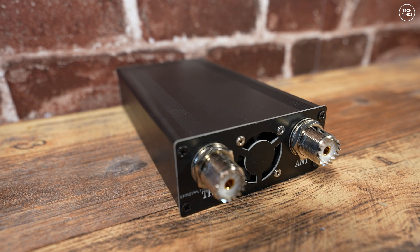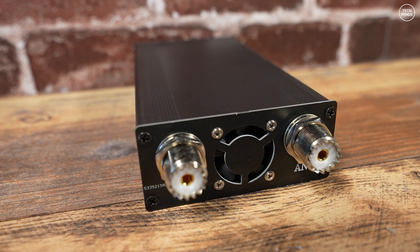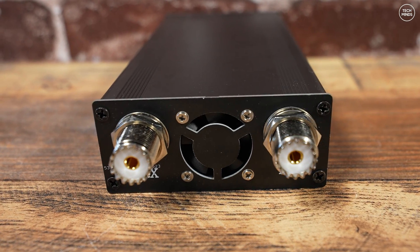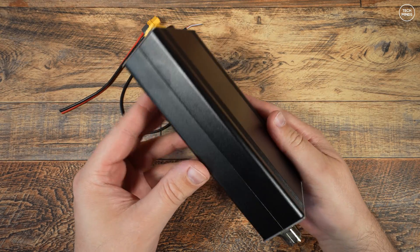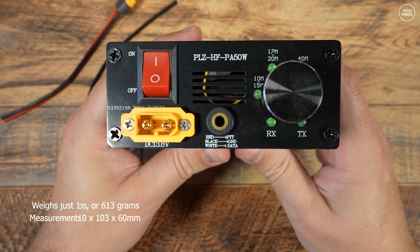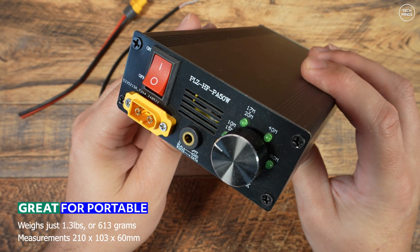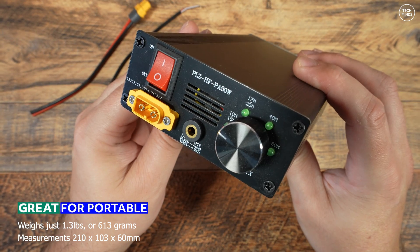On the back we have two SO239 sockets, one for the antenna and one for your transceiver. You'll also notice what appears to be an inbuilt fan through those cutouts in that rear panel. This amplifier weighs just 1.3 pounds or 613 grams and measures only 210 by 103 millimeters and is 60 millimeters tall, making it super compact to chuck in your backpack for those portable or SOTA days out.